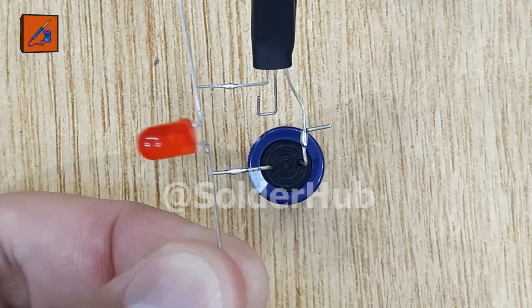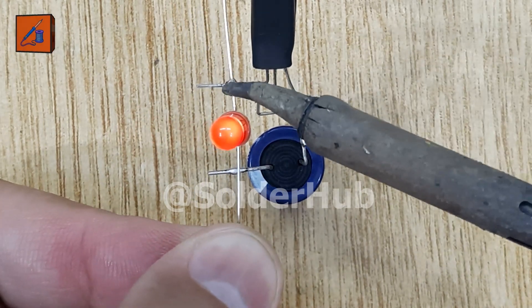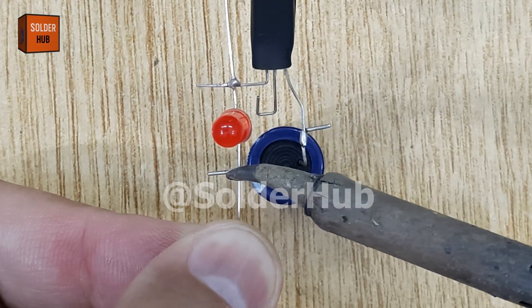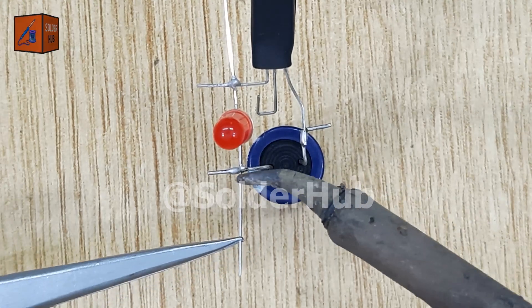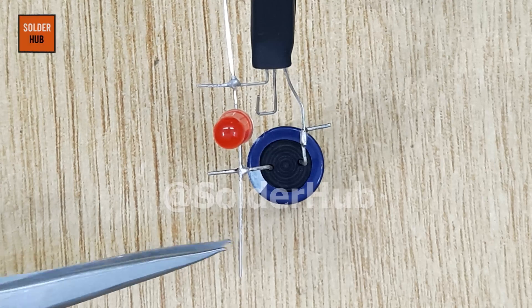Now I'll move on to the LED, the main star of this project. I'll solder the positive pin of the LED to the collector pin of the BC547 transistor, and the negative pin of the LED to the negative leg of the capacitor. This way, the LED will respond directly to the charging and discharging behavior of the capacitor.